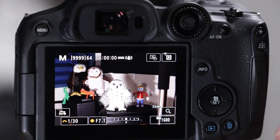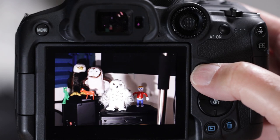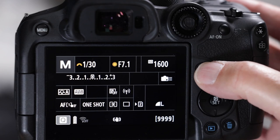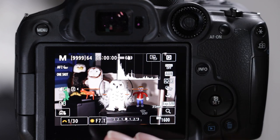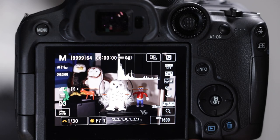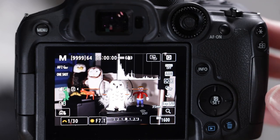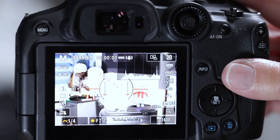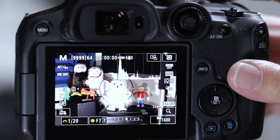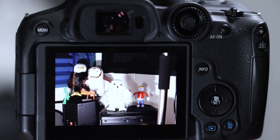The info button toggles between different types of information displayed in the viewfinder or on the LCD screen. One display includes a histogram, which is super important on a really bright day when the screen isn't working well. This screen isn't as bright or accurate as the one on the R5, so it's nice to have a histogram. If you're overexposed, everything stacks to the right; if underexposed, everything pushes to the left.